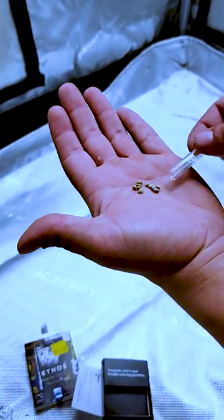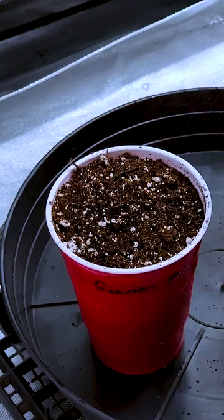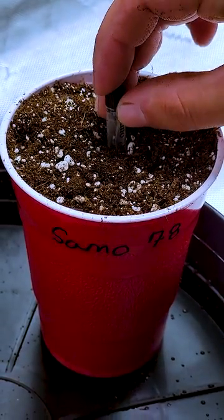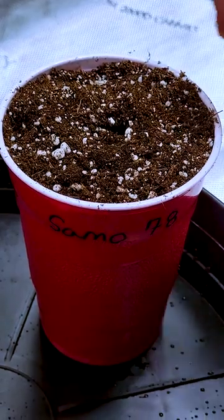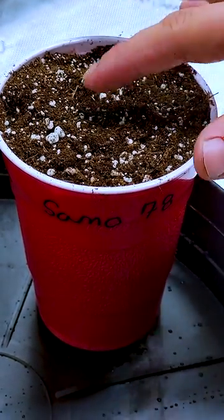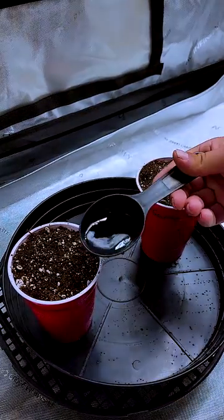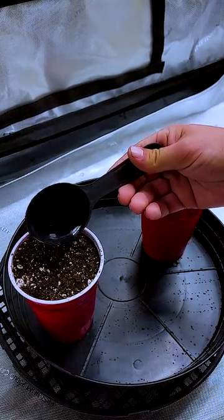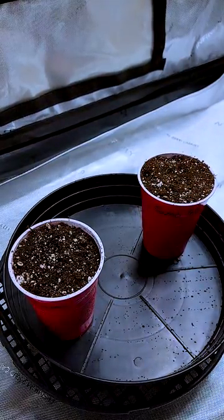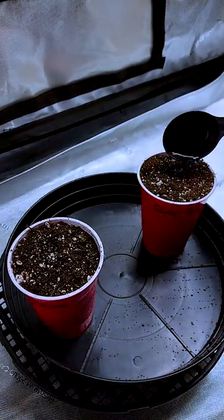Poke a hole for each seed about a centimeter deep and cover it gently with soil. Make sure not to over-water, as too much early on can cause root rot. We're giving them a couple of tablespoons of dechlorinated water to moisten the area. The water doesn't need to be pH'd at this stage.